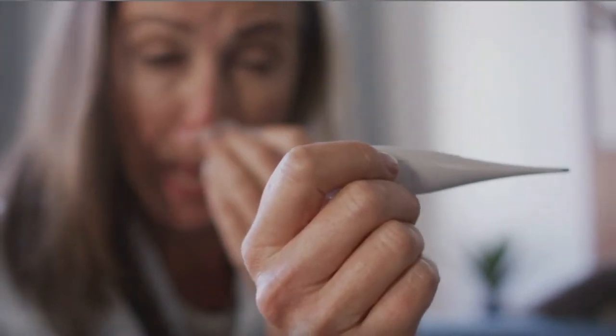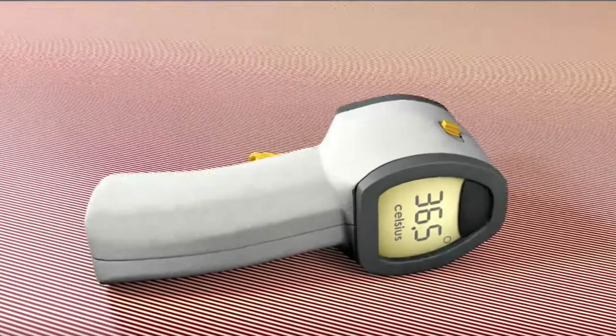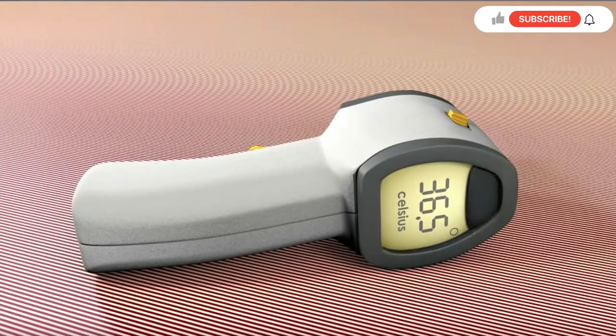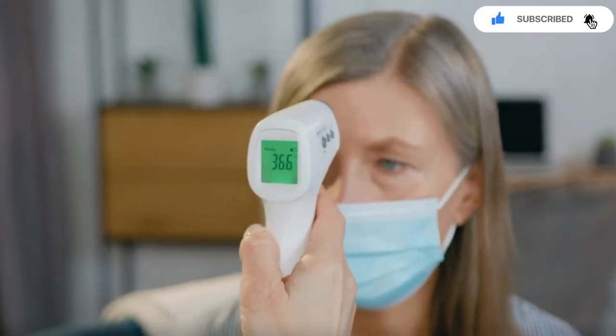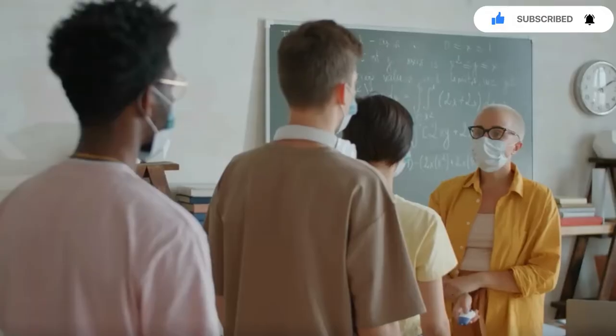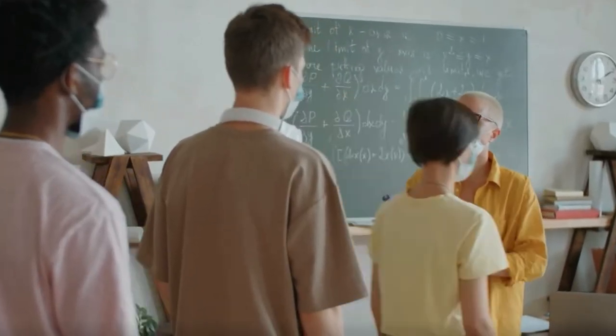The thermistor is responsible for converting the physical temperature into electrical signals. It is a special kind of semiconductor in which the value of resistance changes with the change in temperature. Due to this change in resistance value, the output voltage changes and the temperature change is detected.